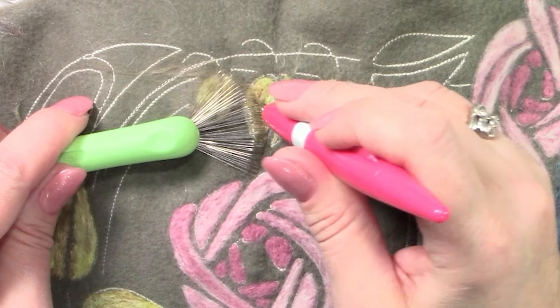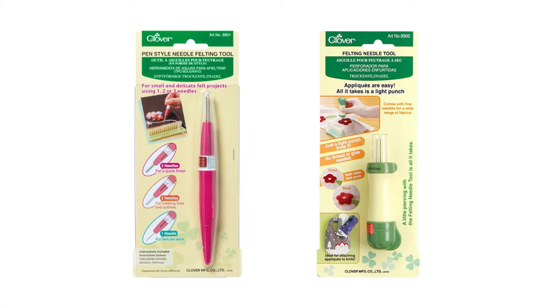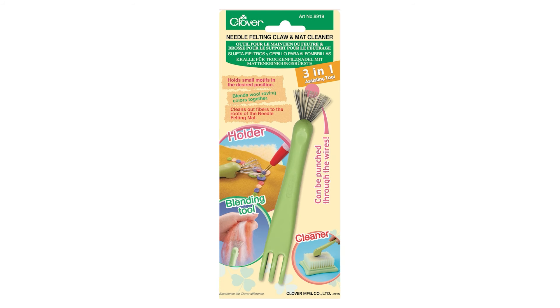Clover makes needle felting fun and easy by offering a variety of custom designed tools, including needle felting tools, needle felting mats, natural wool roving, and a claw and mat cleaner tool.